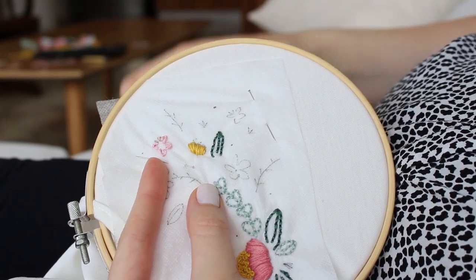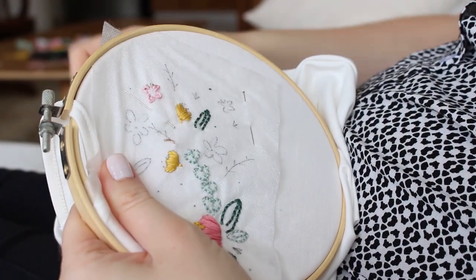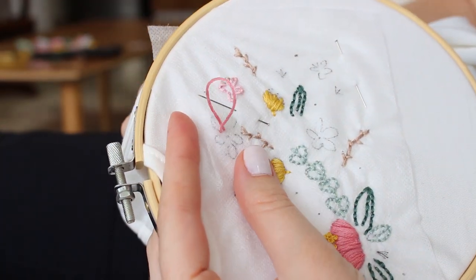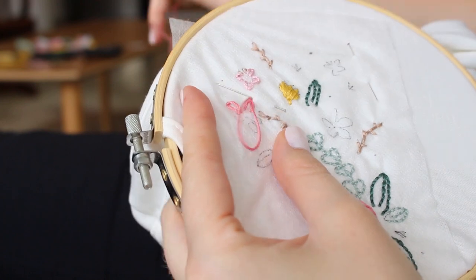I also made the branches with backstitch — I use the length of the parts of the design to guide the length of each stitch. I also used lazy daisy stitches to embroider these flowers, and then added a French knot in the middle.